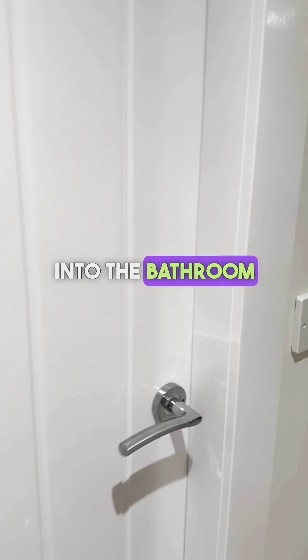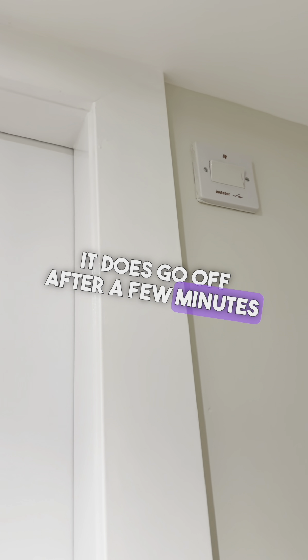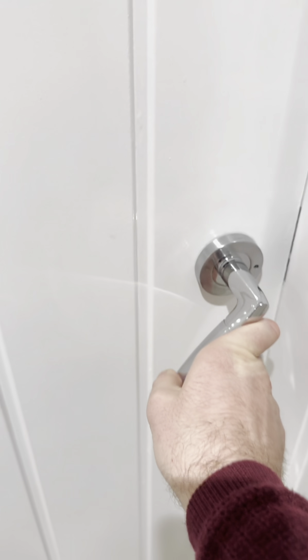Into the bathroom. The light switch is just here and the fan controls are just up here — please leave this on, it goes off after a few minutes once the hall light goes off. The switch down at the bottom here is for the electric radiator in the bathroom.